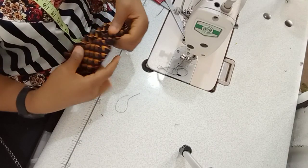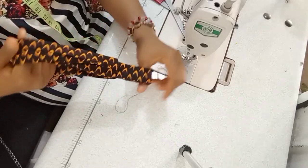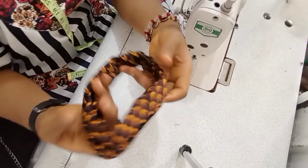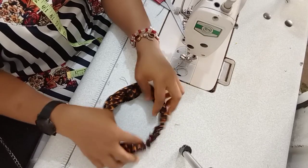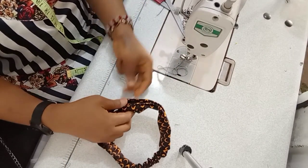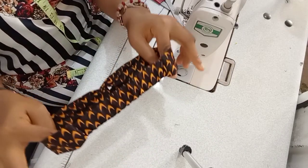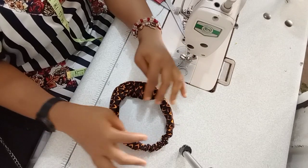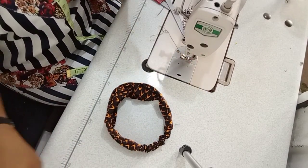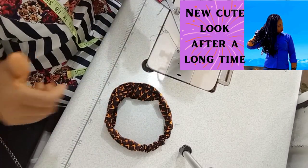Turn it like that and voilà — the Ankara headpiece is ready! It is ready, completely done. I hope you enjoyed this video and I hope you're going to try this DIY. Thank you so much for watching — until next time, bye!